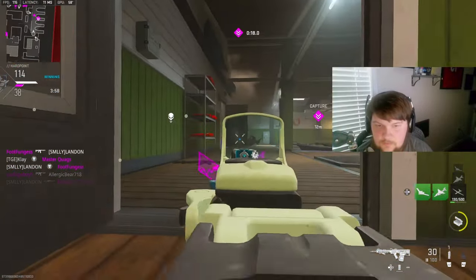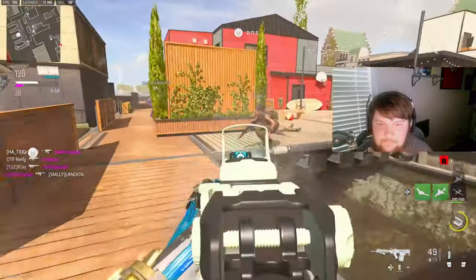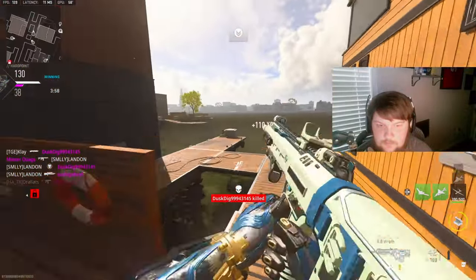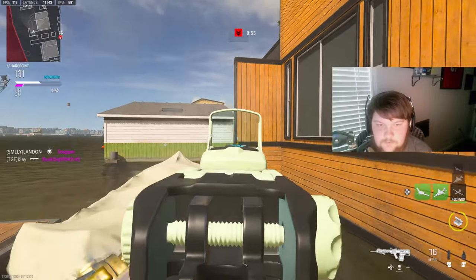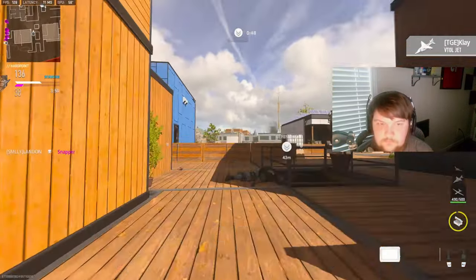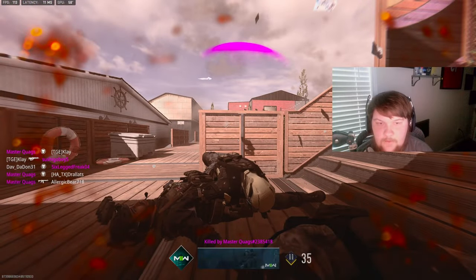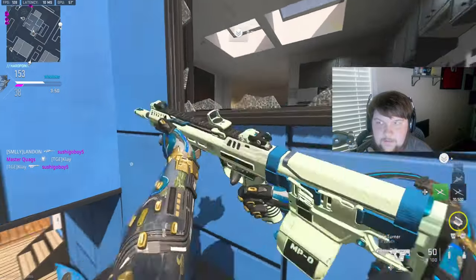I was on a nuke streak, I gotta end it pretty quickly. Where am I getting shot from? That skin is insane, I can't believe that happened to me. I should have been camping in that building.